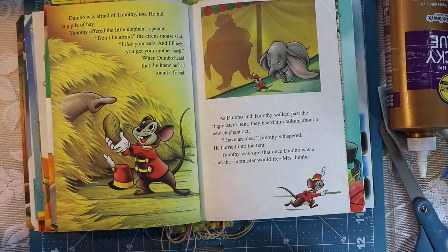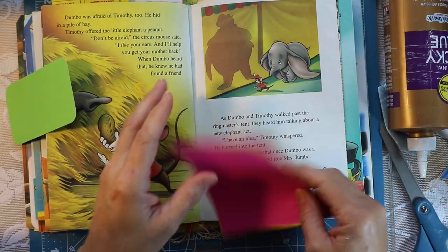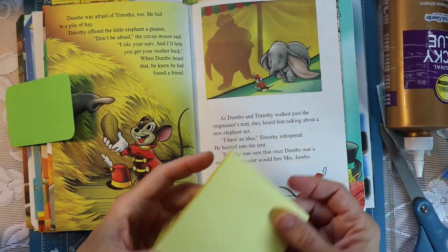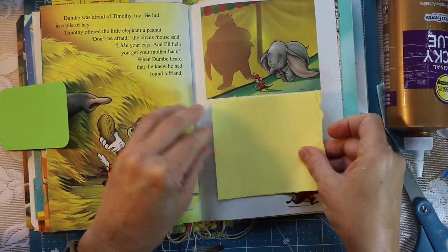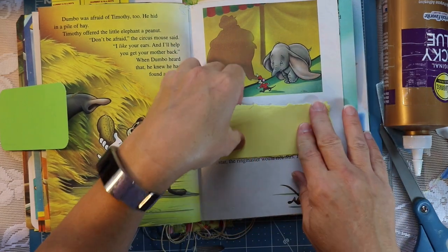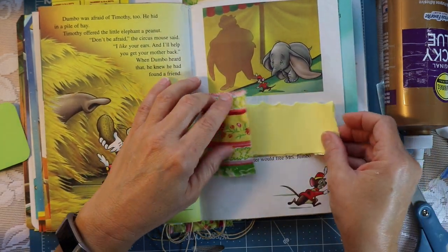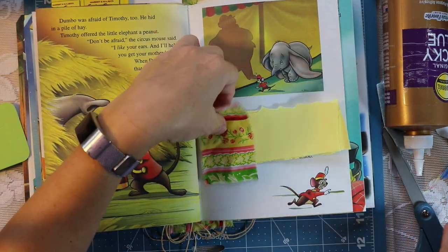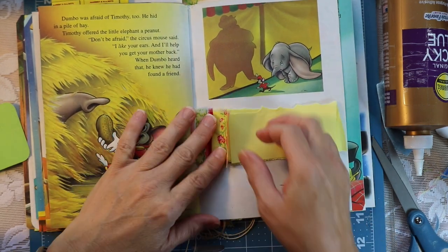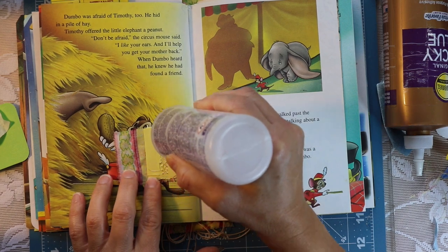When I'm working on a book like this — altering a book into a journal — I try not to cover all of the illustrations because they're adorable, and after all that's why we're using the book in the first place. So I was thinking of creative ways to add writing space without covering all the pictures. What I did throughout the journal was make these little scrappy pads — for example, this one is a small scrappy pad with four pieces of paper. It gives quite a bit of journaling space but doesn't take up a lot of room, and we'll dress it up with a little piece of fabric. I think it works well, and I hope it's something I can remember for future altered books and journals.